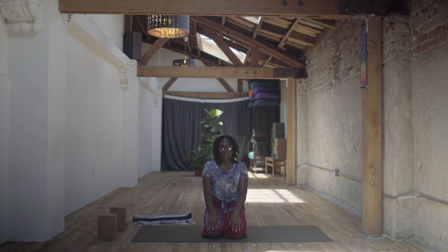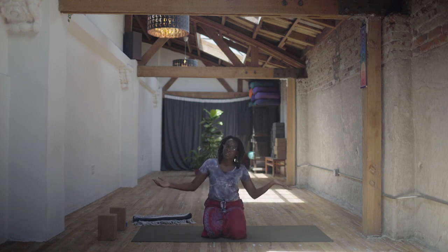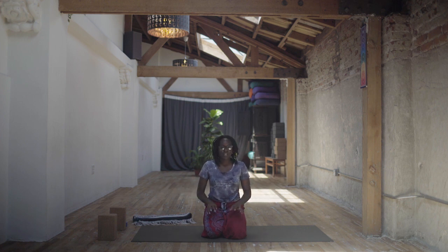Today's class is going to be a slow burn, so challenging poses, but also a little bit feel-good, so we're leaving those challenging poses with some nice, much-deserved stretches.